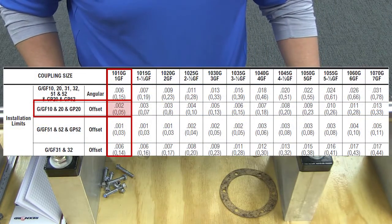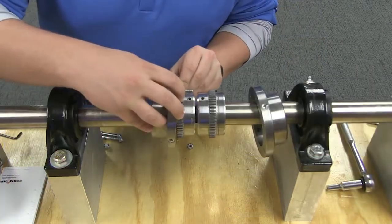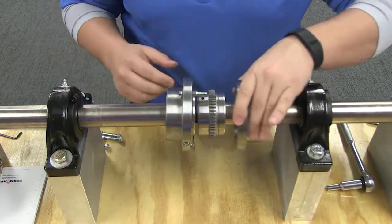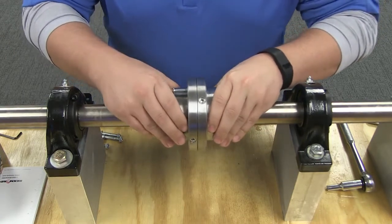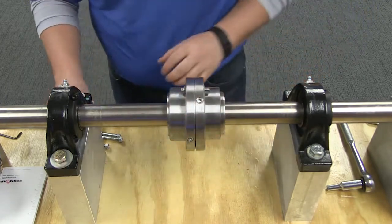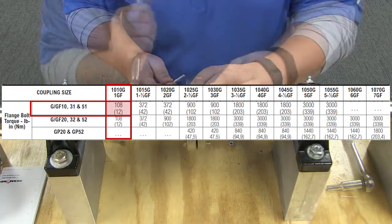By minimizing misalignment, you are ensuring optimal performance of your coupling and your connected equipment. With the gap set and the alignment measurements approved, you will now assemble the coupling. Insert the gasket between the flanges into the counterbore of each rigid hub and bolt the flanges together. Only use the fasteners furnished with this coupling, and tighten them to the torque ratings specified in the table.